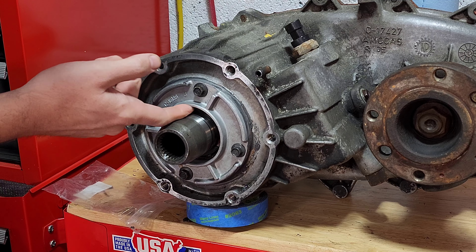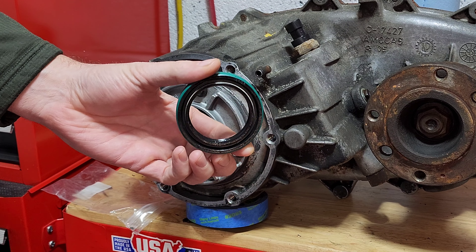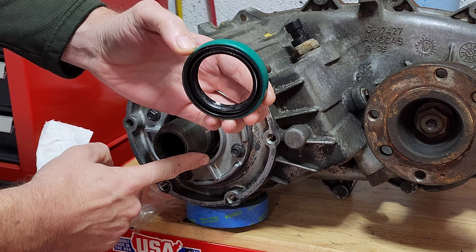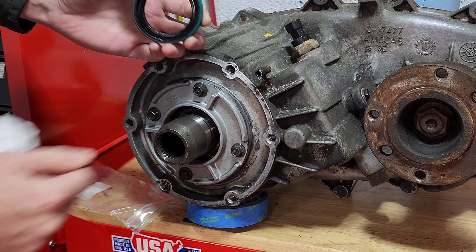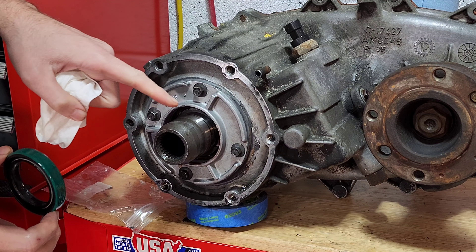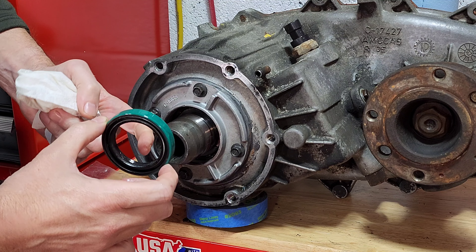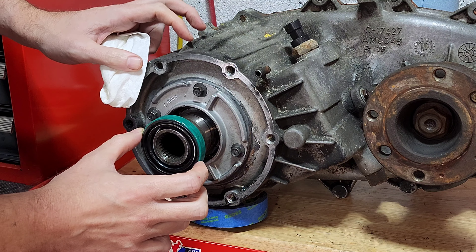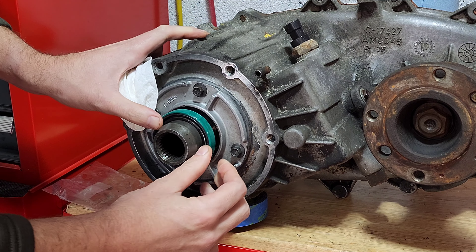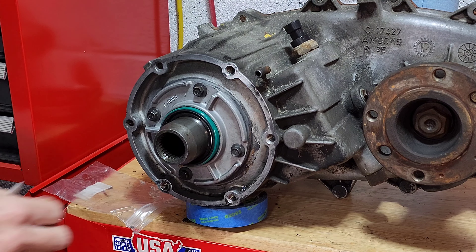We'll just take our finger and make sure everything's smooth — no burrs, nothing that needs to be ground off. Now, our new seal is right here. The input shaft seal is actually two-sided: there's a lip on the outside to keep the transmission fluid out, and a lip on the inside to keep the transfer case fluid in, so make sure you have two lips on your new seal. I took a little transmission fluid and put it on the shaft and around the inside, and also around the outside of the seal. The seal came with a little bit of grease on the inside that I spread around. This seal is very tight and fits over the shaft snugly, so you want to make sure it's lubricated so you don't damage those lips as you're working it down.